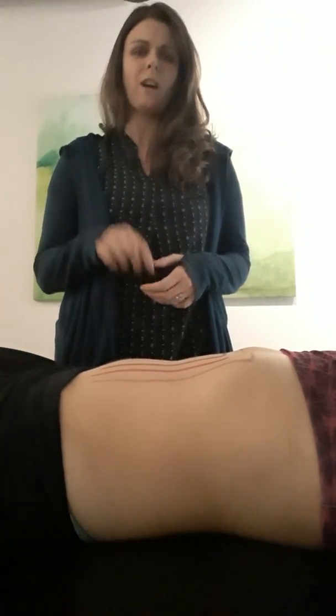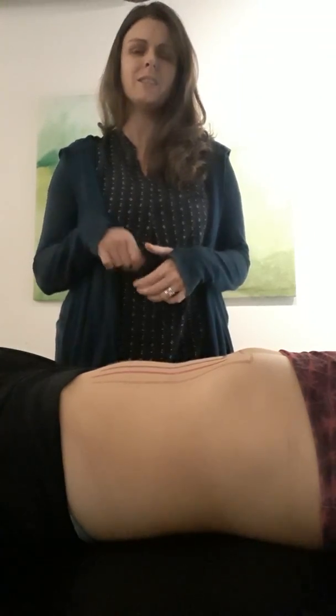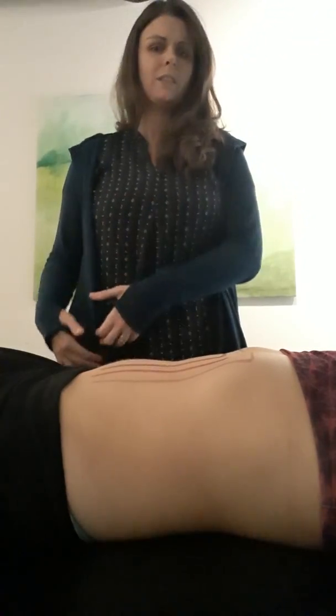I'm going to show you a technique called ILU massage. This is a great massage to do if you are constipated, if you're having a little tummy ache, and you need to move some gas through your colon. This is safe to use on little kids also who may be constipated. It follows your colon to get things moving through and out.